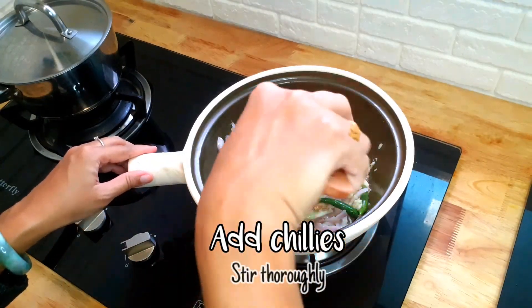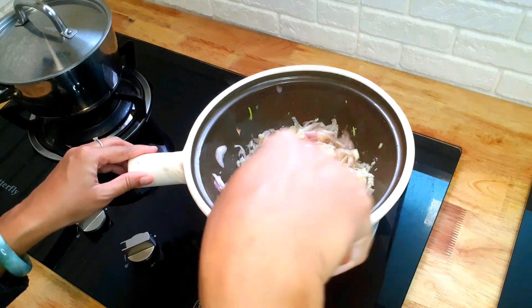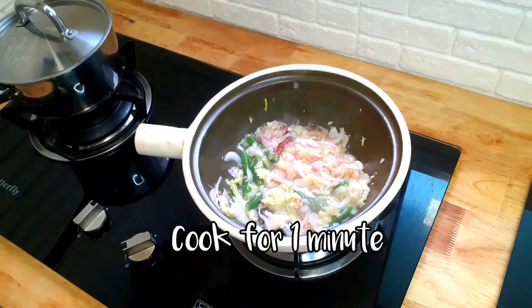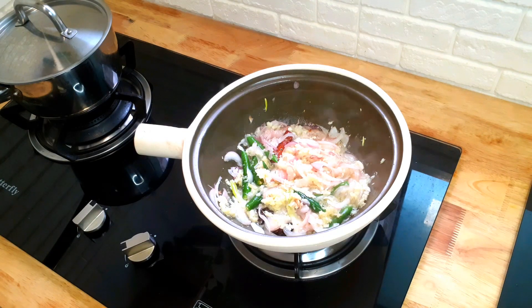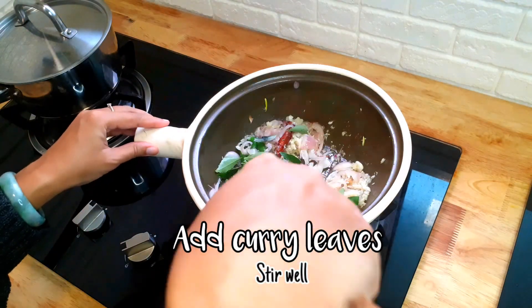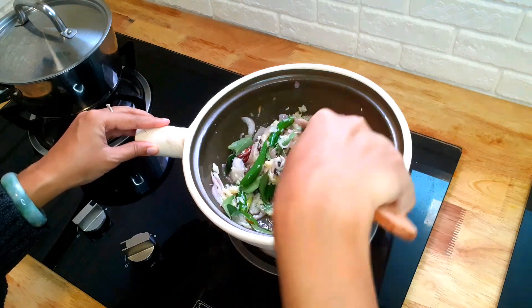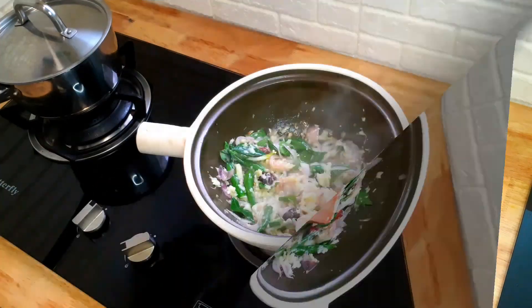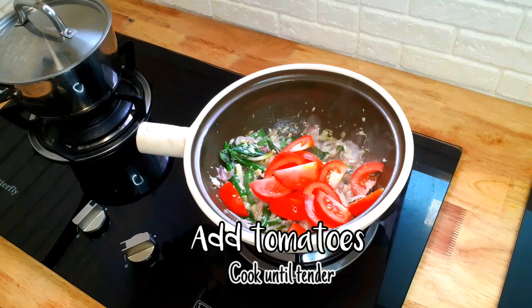Now it's time for us to add Bersai chilies into the mixture. Continue to stir and cook for about 1 minute constantly.